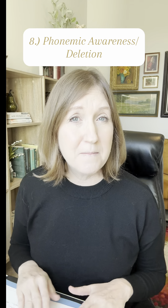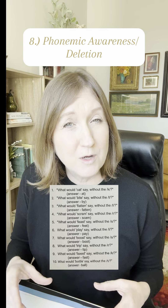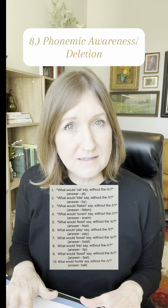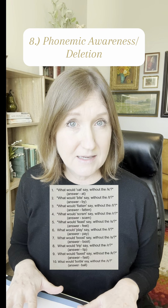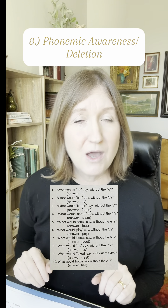Task eight is also a measure of their phonemic awareness skills. I would tell them to say a word and then tell them to say that same word but without a specific sound. For instance, I would say, say the word 'cat' and then say the word 'cat' without saying the K sound, to see if they can break off that sound in their mind and say what the rest of that word would be.